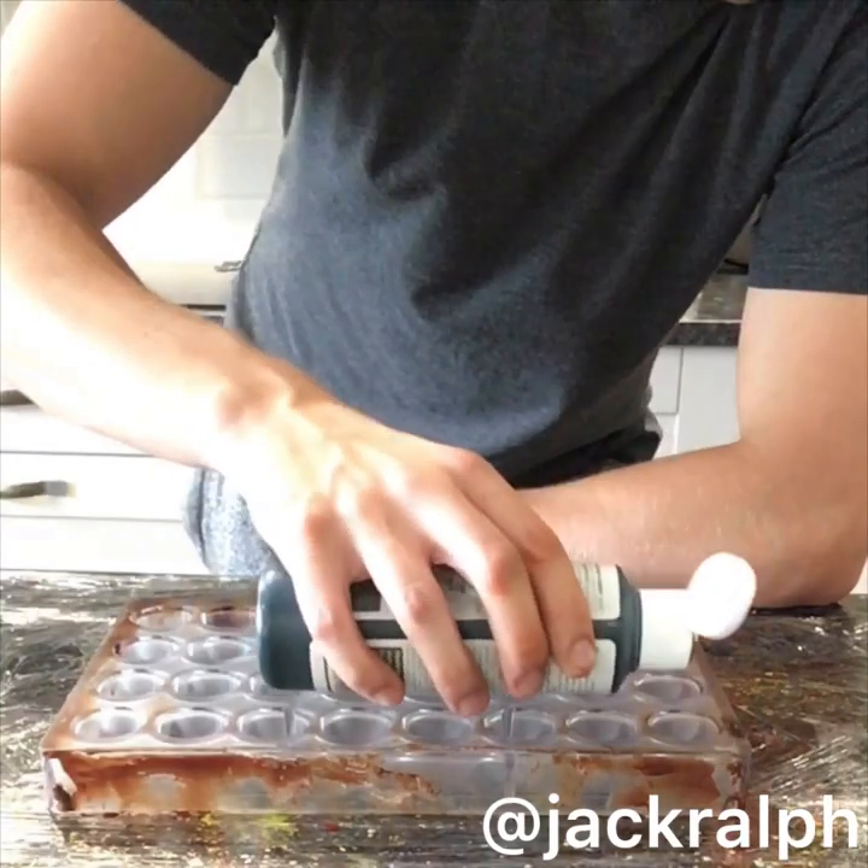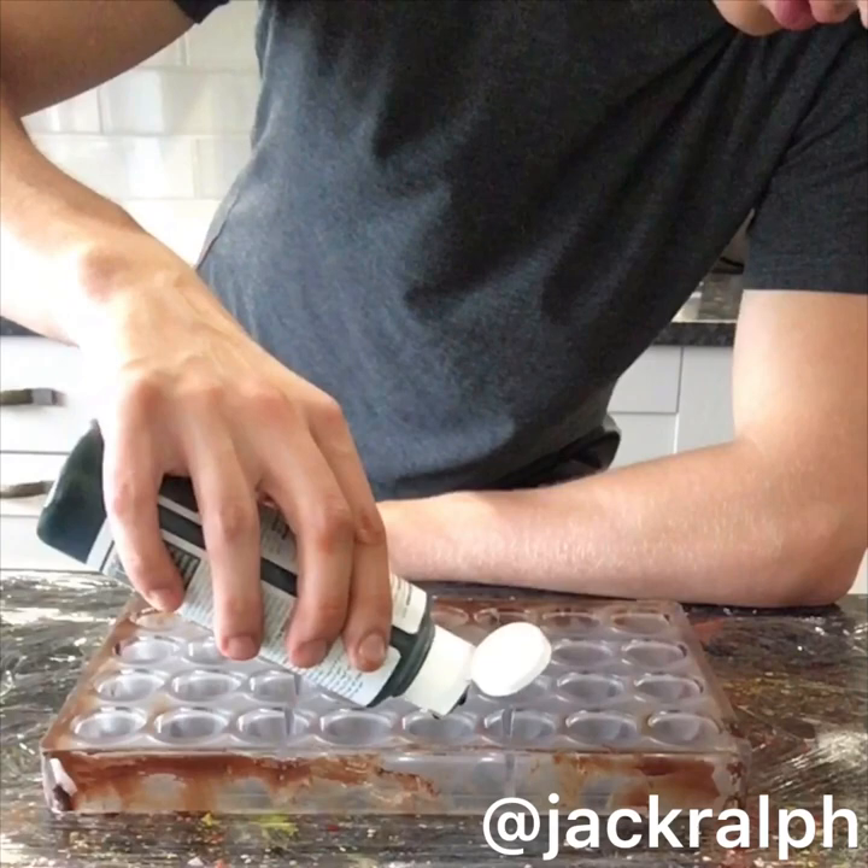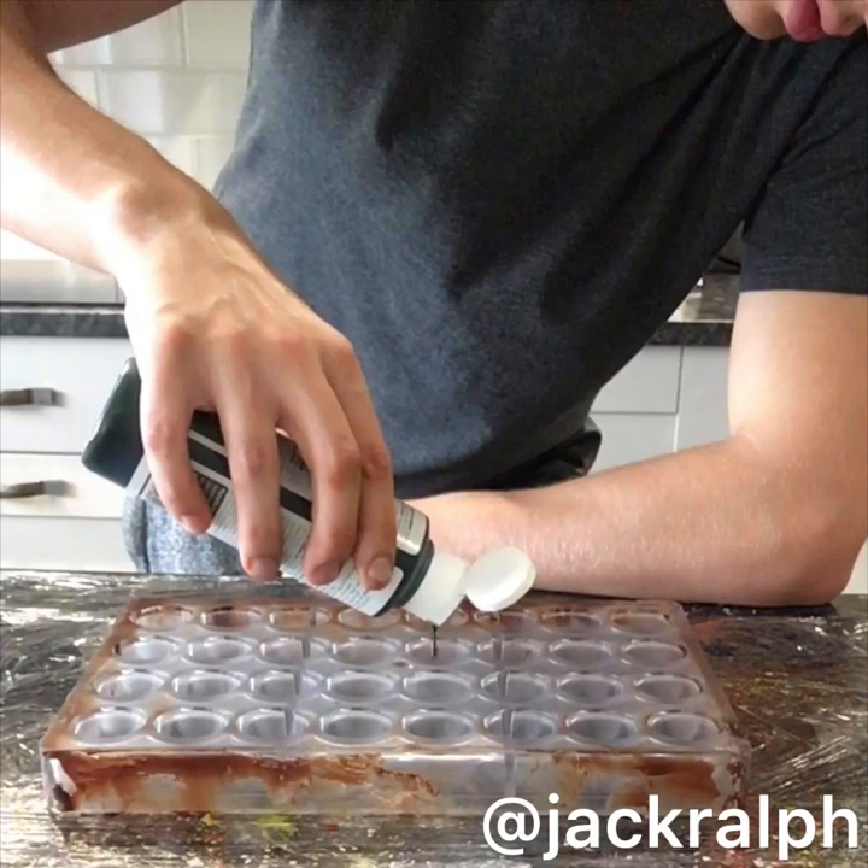Hello guys and welcome back again to another chocolate bonbon tutorial where I just talk you through casually and spontaneously on the first take about how to make whatever chocolate bonbons I'm making — and today it's dark chocolate gin.